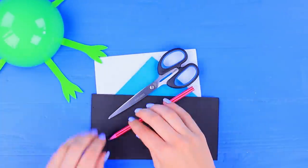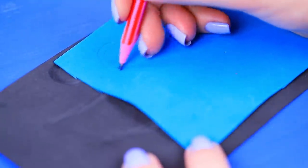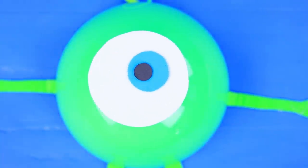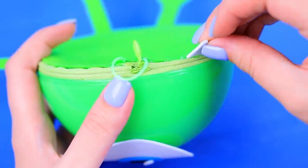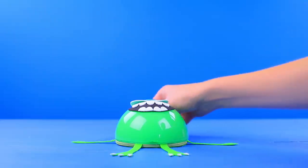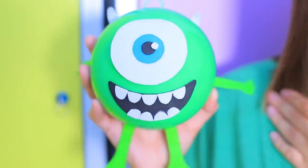Cut parts of his face out of foam paper. Attach an eye, a mouth, horns, and nails. Add details on the horns and the nails with a pencil. The dog gives me the Mike Wazowski pencil case — I can't be mad at her!